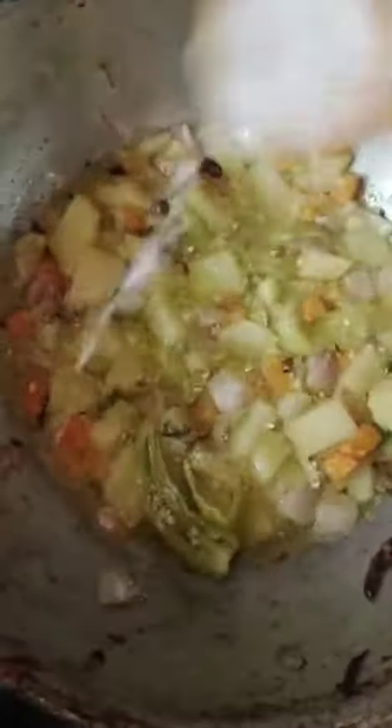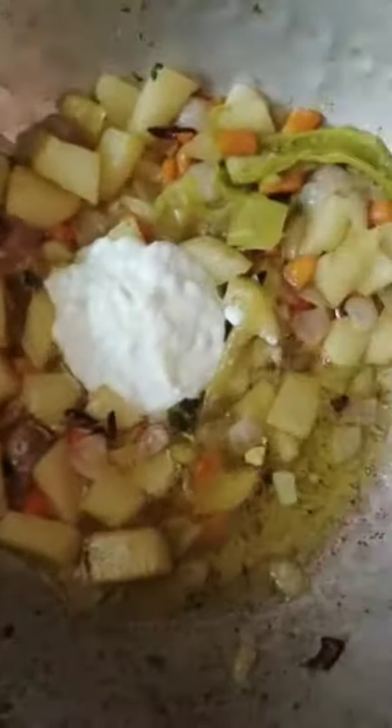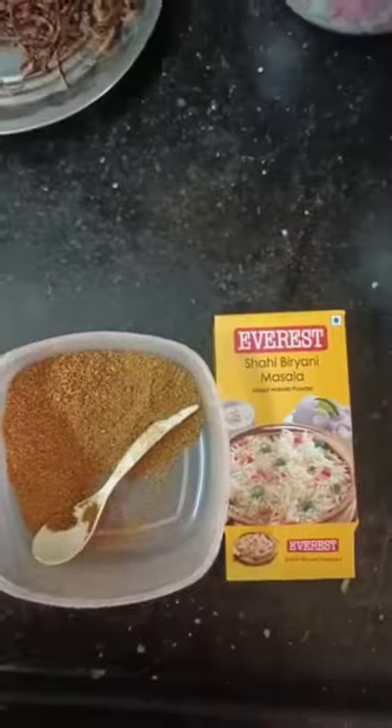I add salt, as well as the garlic, to the pan.